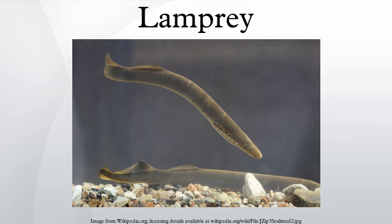Adults physically resemble eels in that they have no scales and can range from 13 to 100 cm long. Lacking paired fins, adult lampreys have large eyes, one nostril on the top of the head, and seven gill pores on each side of the head.